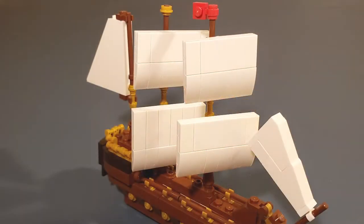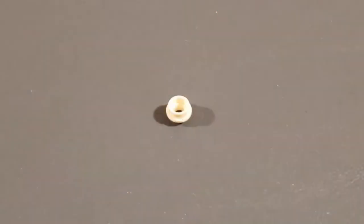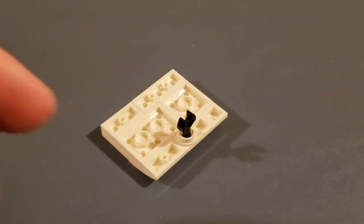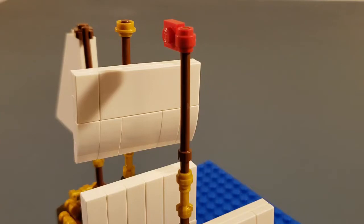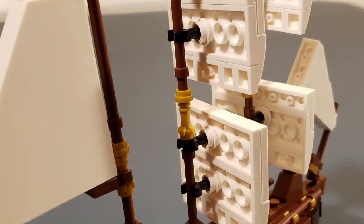Now we will look at the sails. We designed the sails to be as lightweight as possible. We took a flat one by one piece with a hole in the center and fed a claw piece through the hole. This inconspicuous design made the sails stable.